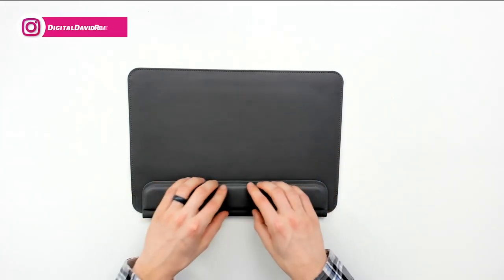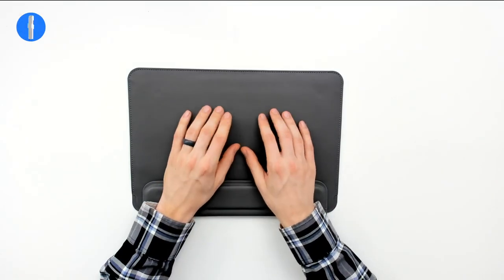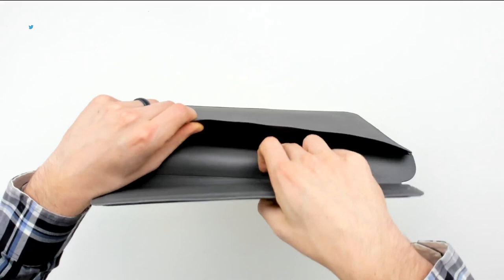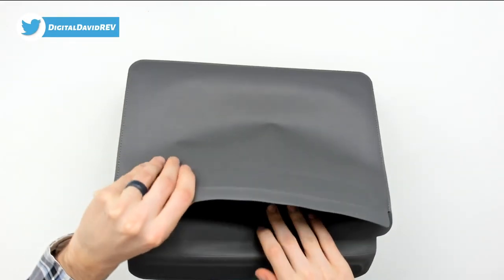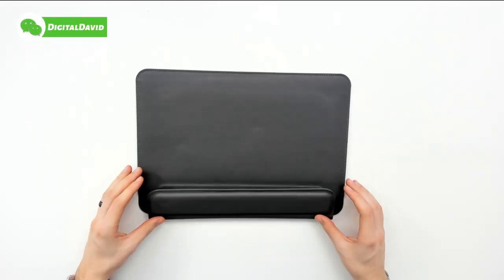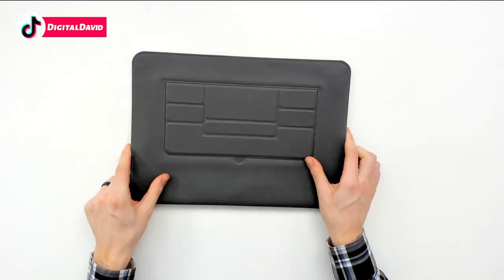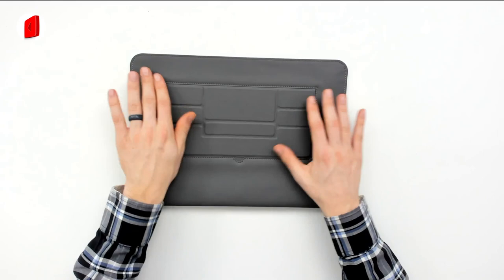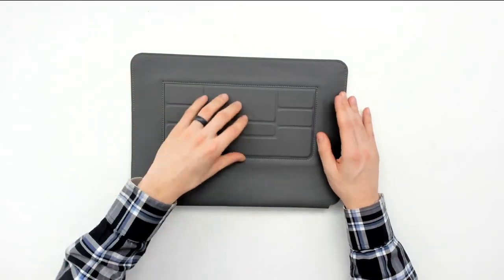You can see the built-in wrist rest right here with a really soft, spongy material to keep you comfortable while working on your laptop. Looking inside the case, you can just slide your laptop in and slide it back out, and the magnet clasps it closed. On the other side you can see where the stand is — it folds flush and flat with the case, attached with magnets as well.